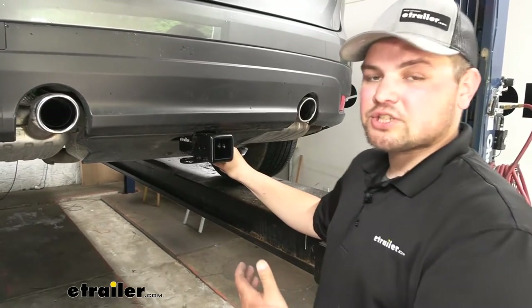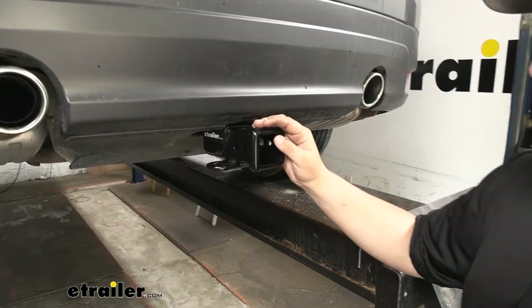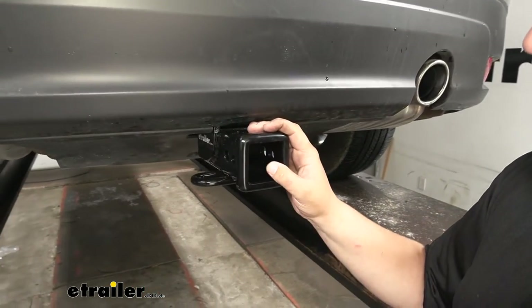Our hitch is going to be a steel construction, so it's going to be nice and strong for a long time. It also has a nice black powder coat finish to help resist rust and corrosion.